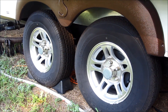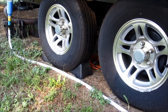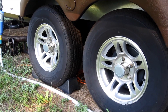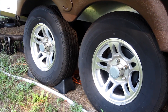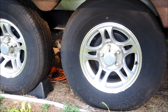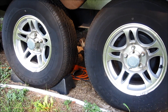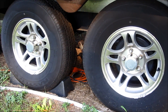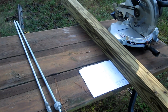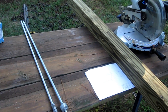Hey everybody, today I'm gonna make some new wheel chocks. I'm getting kind of tired of these ones that go underneath the tire — they especially don't work well when you have to use levelers. So I'm gonna make a homemade kind that go in between the two tires and squeeze the two pieces together to lock the tires in place. I've already designed how I want it to be, I just got to cut four sections of wood.